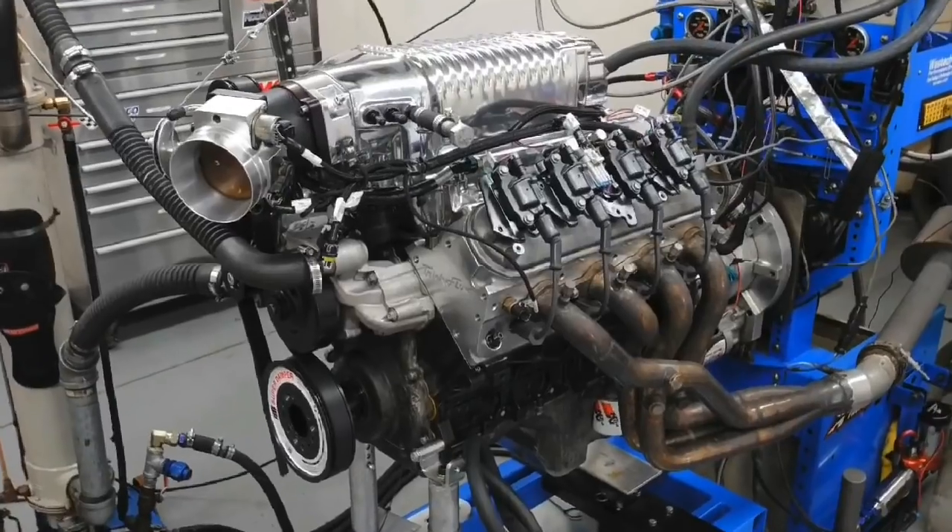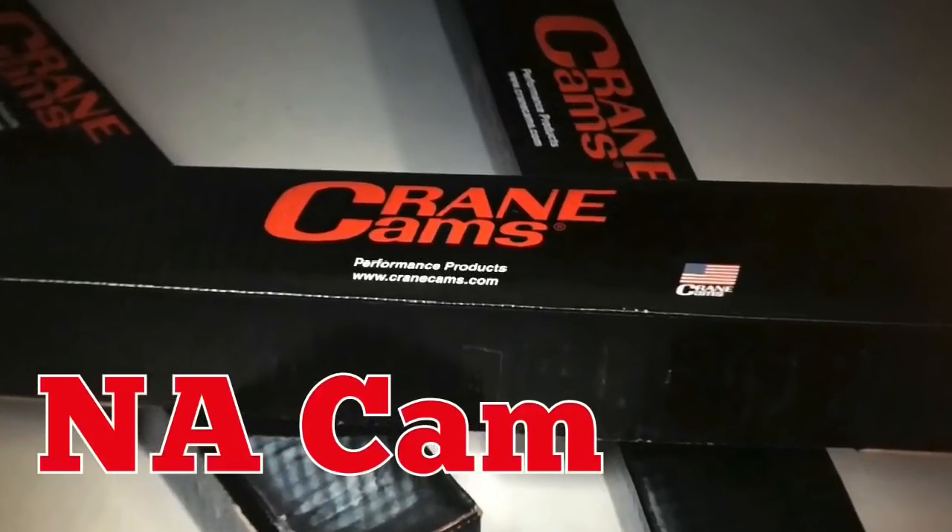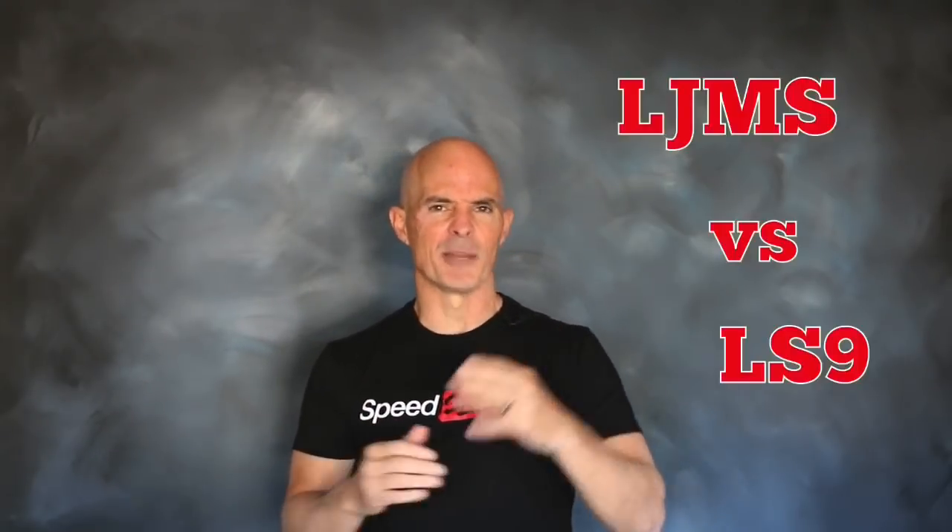In this video, we ran three different camshafts on a Whipple Supercharged 4.8 liter. The first two were dedicated positive displacement supercharger cams — a factory LS9 and an LJMS blower cam. The third and final cam was an NA cam with specs similar to the LJMS cam. This test answered two questions: how much more power does the LJMS cam make than the factory LS9, and what happens if we run an NA cam on a Supercharged 4.8?